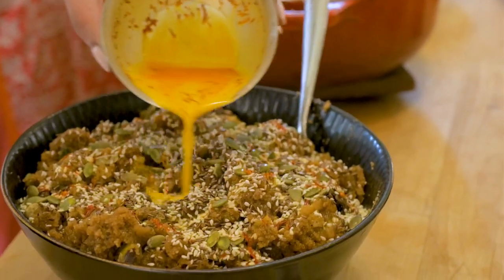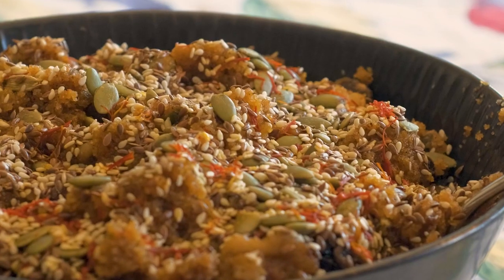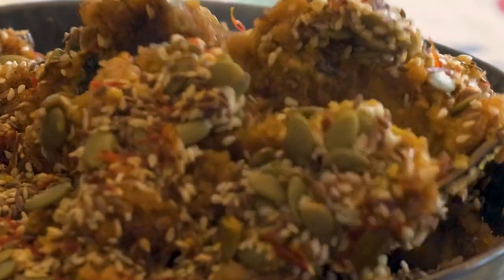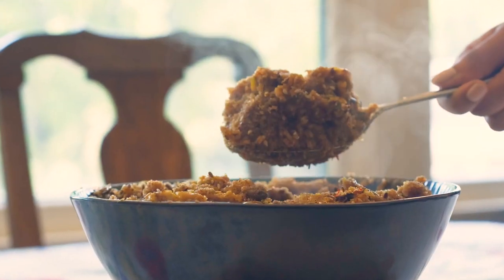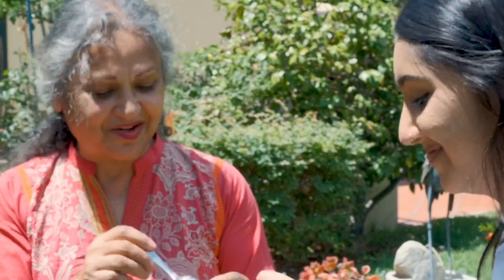I'll tell you why this is so good for you: you have the whole grain flour which is high fiber, the ghee is a powerful anti-inflammatory, the nuts and seeds are protein with essential oils and amino acids, and the jaggery gives you iron. What do you think? I think it's perfect — it's the best you've made. Thank you, Damini.